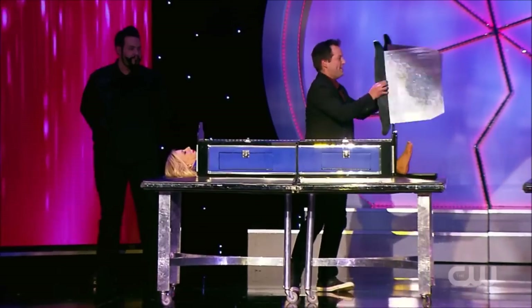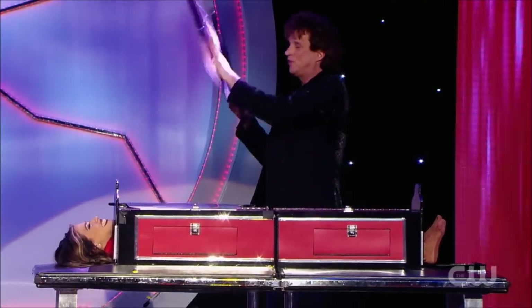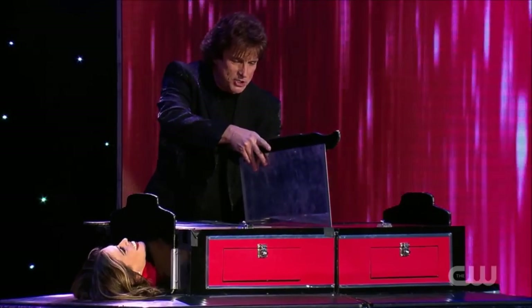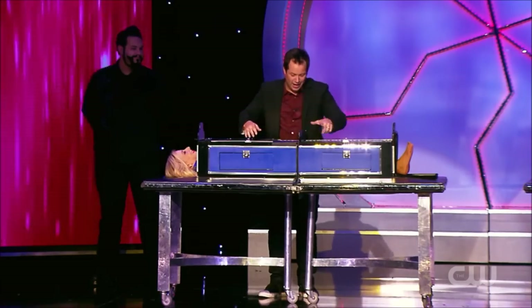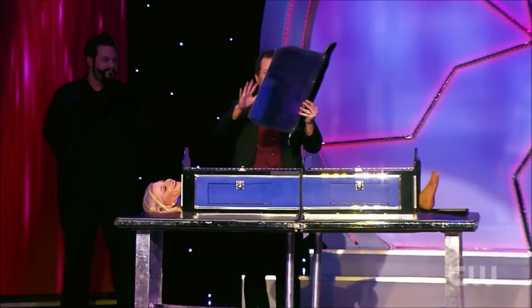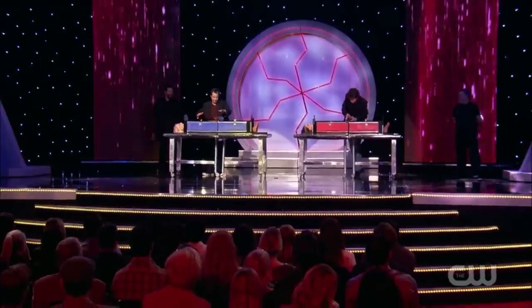Cool, I like cookie sheets — they are, exactly. Razor sharp cookie sheets. Take the first cookie sheet, the first razor sharp blade, place it right in, push it right through her body. Take the second one, show it solid, perfect — straight through. Boom.